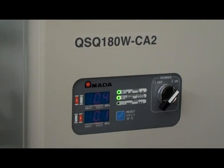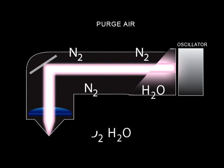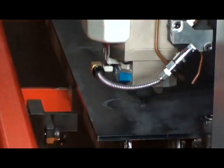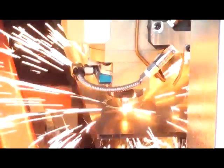This technology replaces the previously required and expensive practice of purging with pure nitrogen. The beam purge unit, also known as a CO2 scrubber, takes your shop air and removes excess CO2 through a series of filters. The remaining nitrogen-rich air allows the beam path from the resonator to the cutting head to remain clear of dirt and CO2.